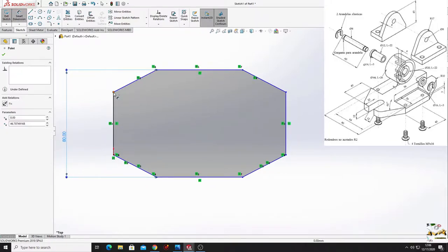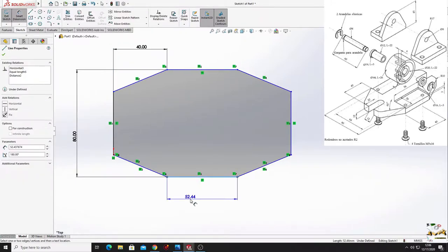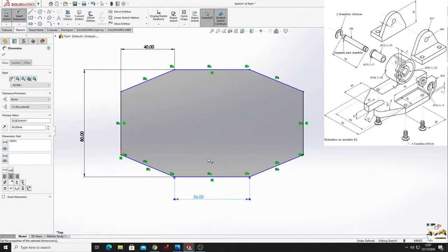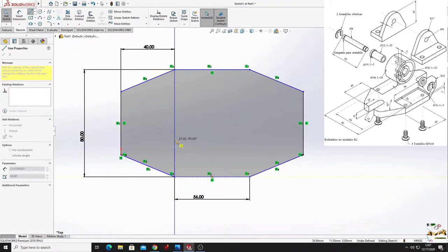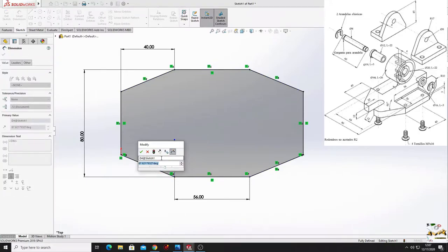From this point to this point will be 40 millimeters, and this line will have 56 millimeters. Now we'll make a center line and with smart dimension give it an angle - this angle will be 68 degrees.